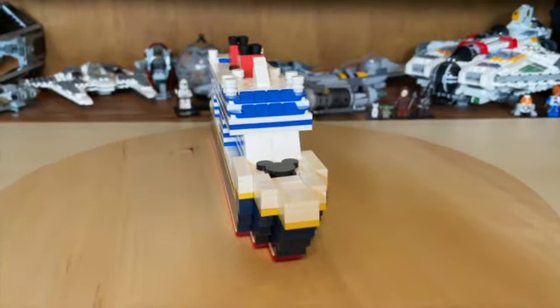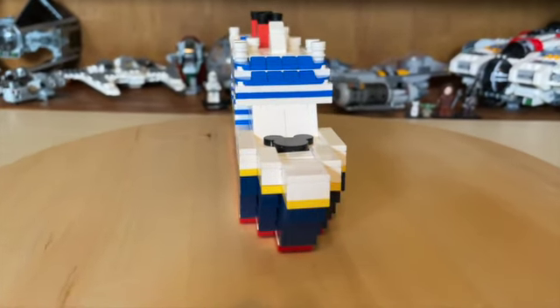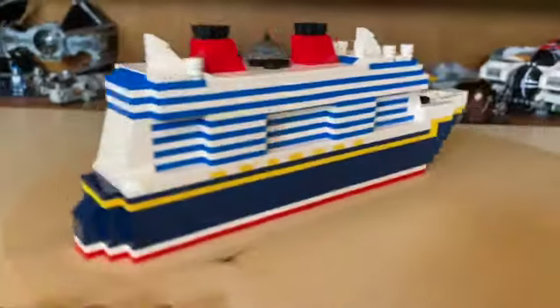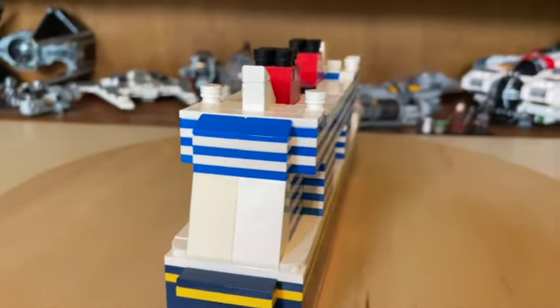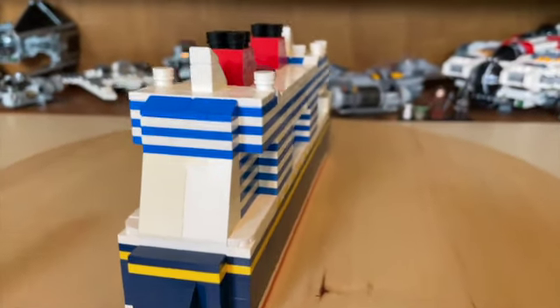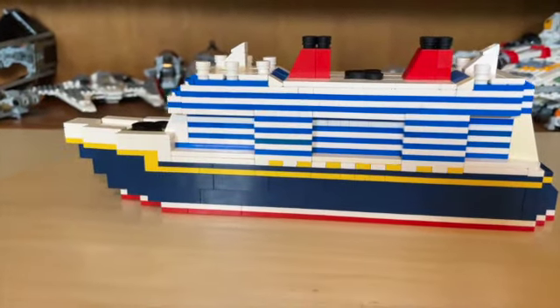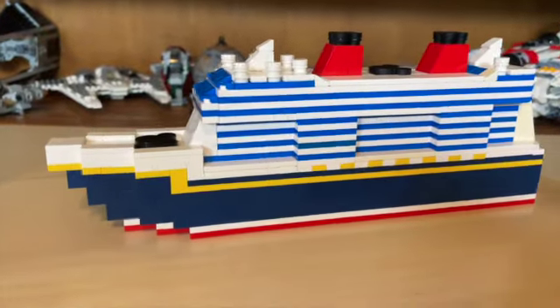For a little background information: the front part of a ship is called the bow, the back part is called the stern, the right side is starboard, and the left side is port. I did not know that while I was making this, but now I have some great boating knowledge for later use.